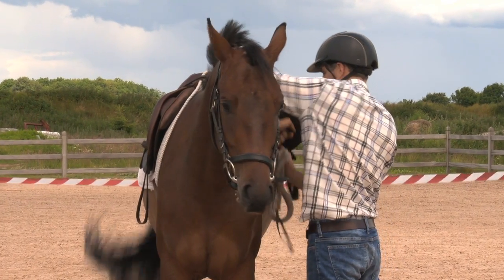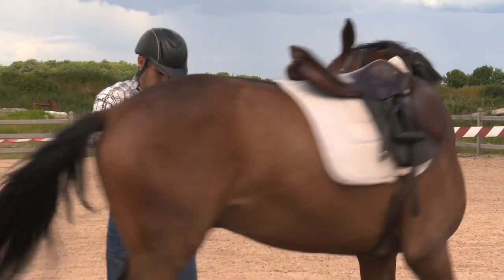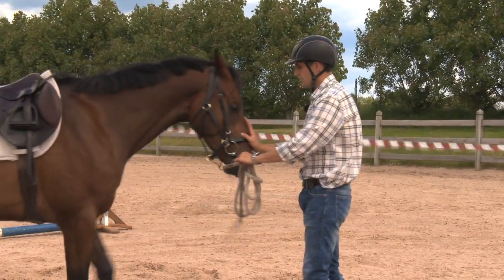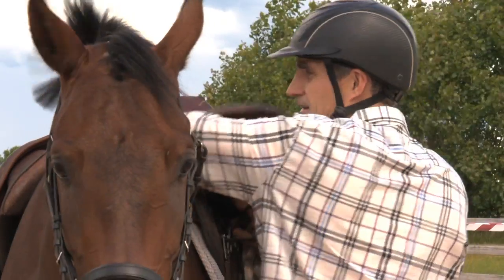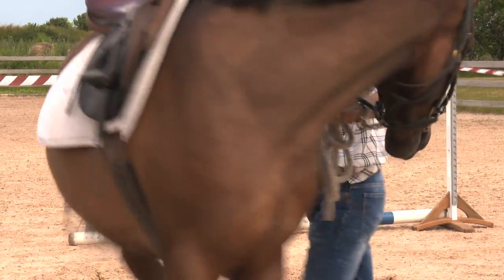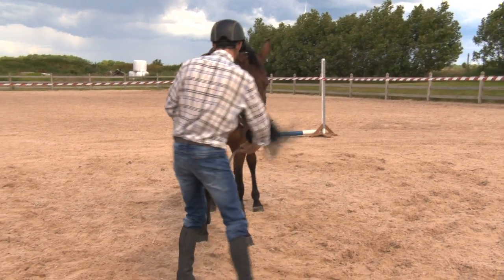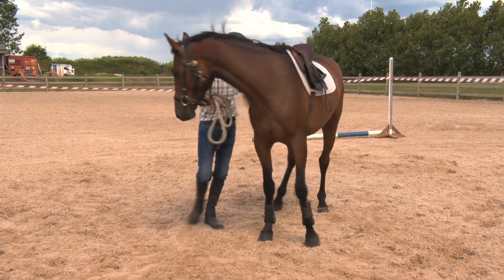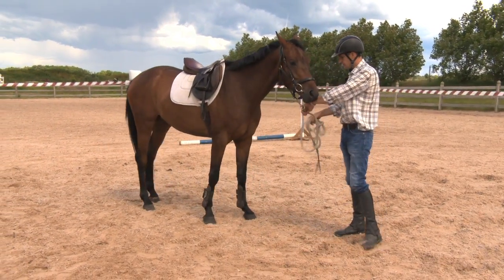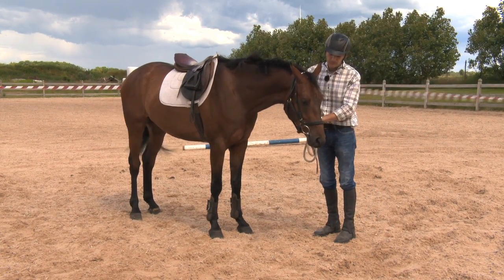Tighten the girth one hole. Ask the horse to step around. Come forward. Reward. I can take a deep breath again so that I am calm. Step around. This would be the way I would normally introduce a saddle, and if I do my steps correctly it should go like this. If it doesn't go like this I must go back a step or two steps, or go back to the very beginning if needed.